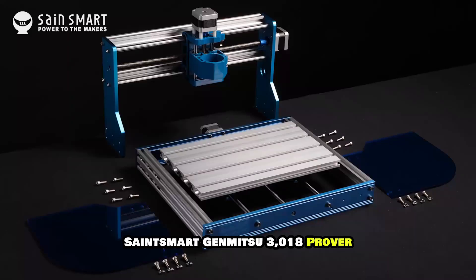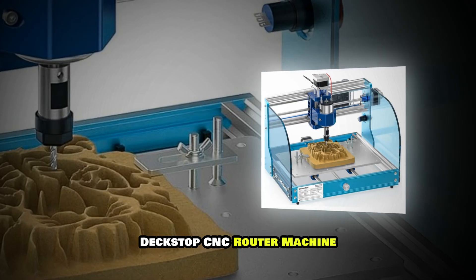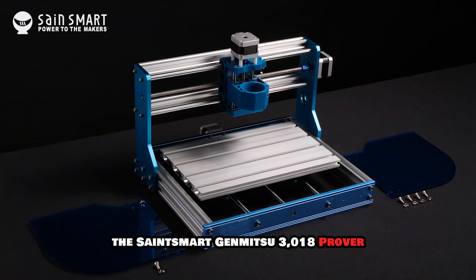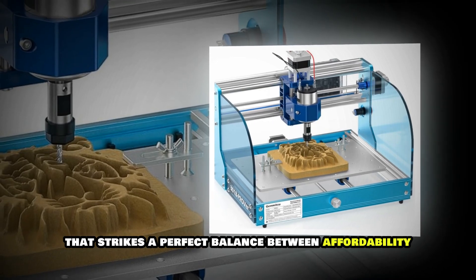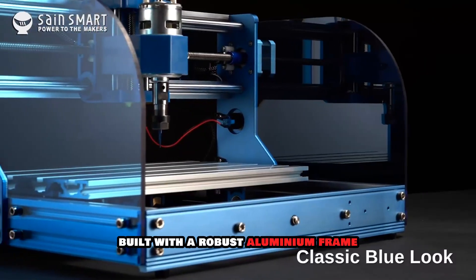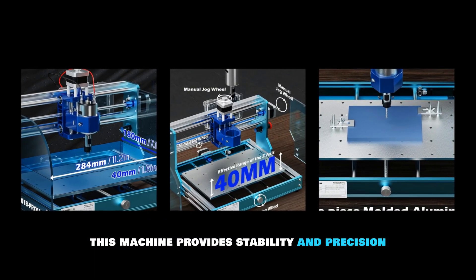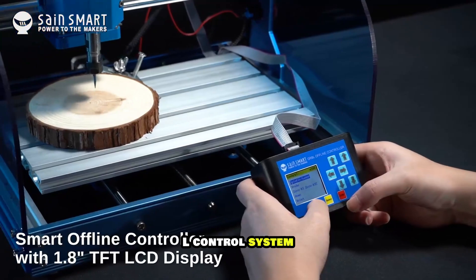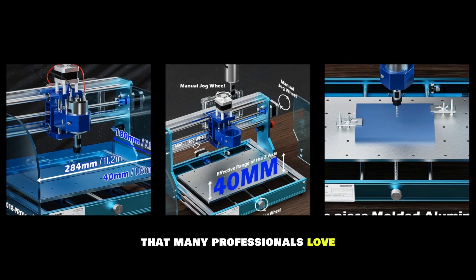Let's dive in. The SainSmart Genmitsu 3018 Prover is a fantastic entry-level CNC router that strikes a perfect balance between affordability, quality and ease of use. Built with a robust aluminum frame, this machine provides stability and precision for a variety of woodworking projects. It features a GRBL control system, making it compatible with open-source software that many professionals love.